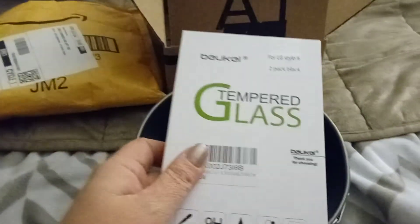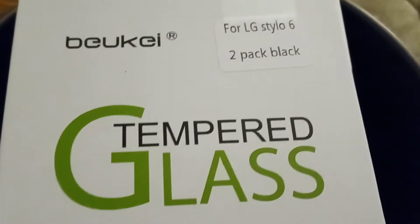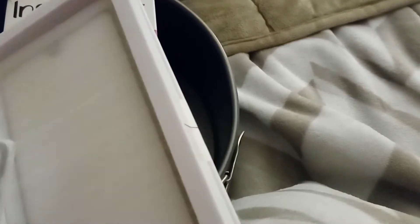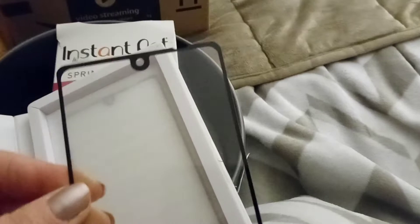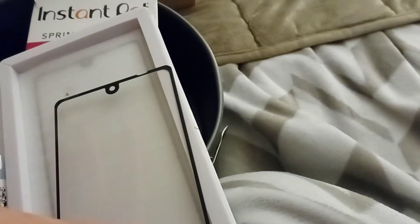I had to buy another set of tempered glass screen protectors for my cell phone. I have the LG Stylo 6. They come with two kits to clean your screen before you apply them, and a tool to do the install. I have never broken a screen protector before, but for some reason both of the ones I ordered about a month ago broke already. I had to order another two-pack. One broke right in the corner and the other just shattered.